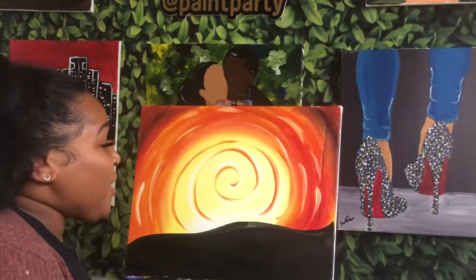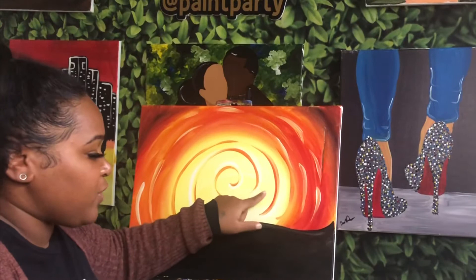A few moments later... one eternity later... three days later... 12 seconds later... 3:28 a.m.... 8:01 p.m. the next day... All right, so our background should be pretty dry. You can either touch it to see if it's dry, or as long as it's no longer shiny, you know it's dry.